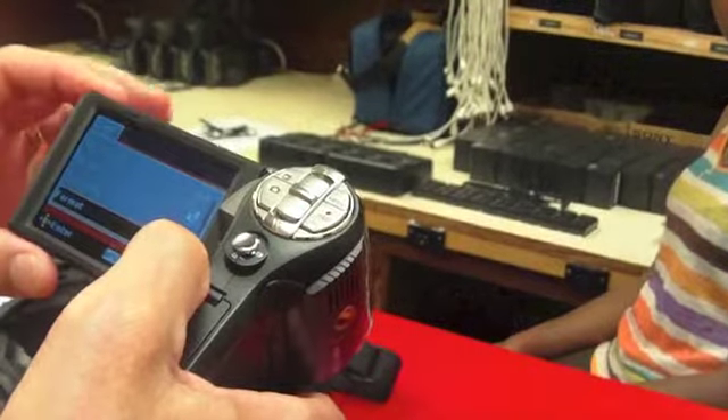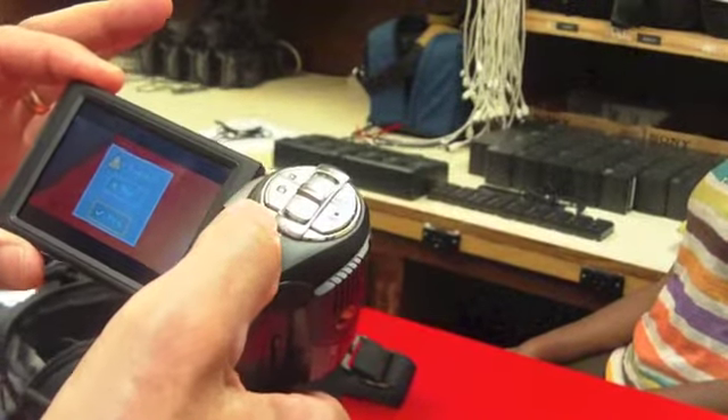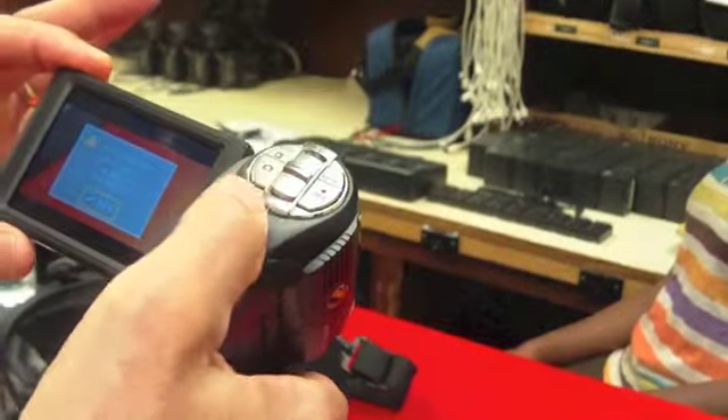So there's format. We push that and it's going to say, do we really want to do this? And we say yes. And then it's going to say, are you sure you really want to do this? And we're going to say yes.